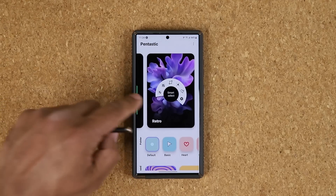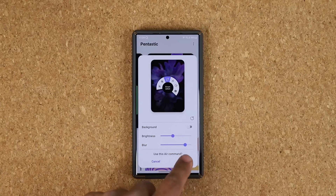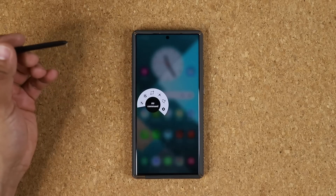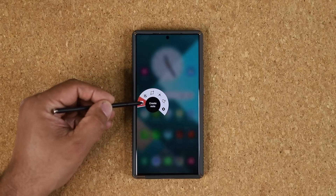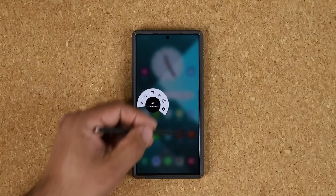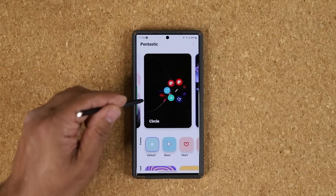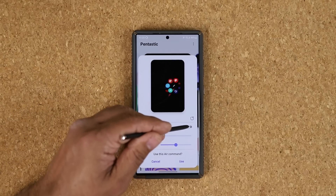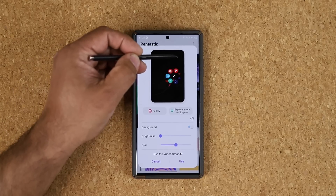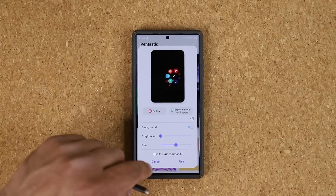Let me show you the last one — that's the retro. Let's change the brightness to dark and do the blur max. Tap on use. Now when I bring this up, I've got this beautiful Air Command menu — look at this. I've got my background blur and also my specific shade of brightness. Remember, if you go for certain options, you can also tap on background and actually choose a photo from the gallery as the background for your Air Command menu. So that's high levels of customization.